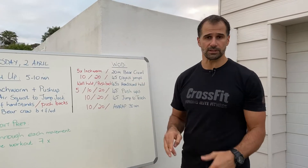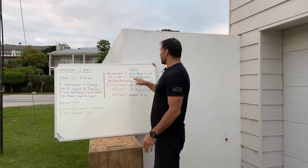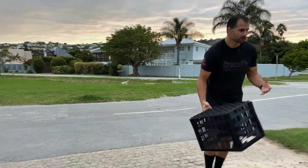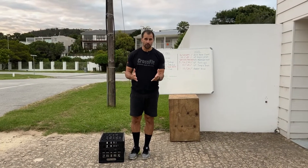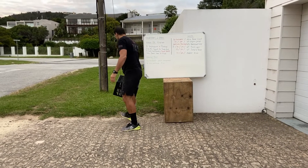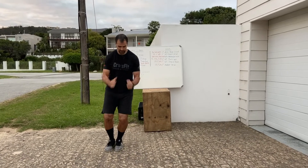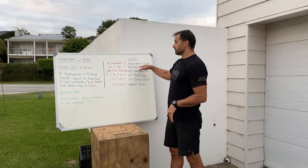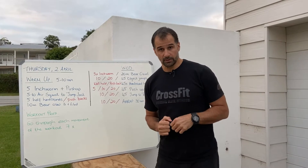Next you've got 45 object jumps. The bigger the object, the more demanding the jump — the smaller, the less demanding. If you're a bit fitter you can find a box or a crate to jump over. What I've got here is a crate — you could do a crate jump. If you want something smaller, you can use a broomstick on the floor, or just use a line on the floor and jump back and forth.